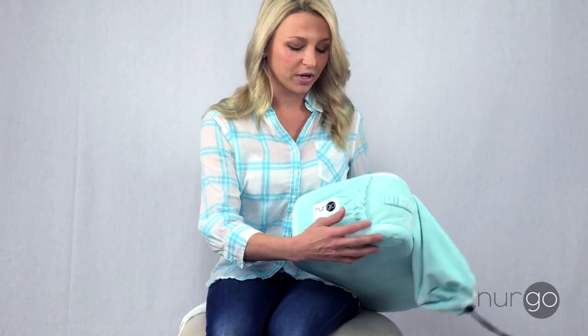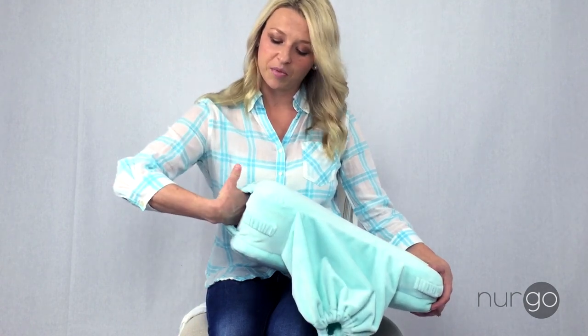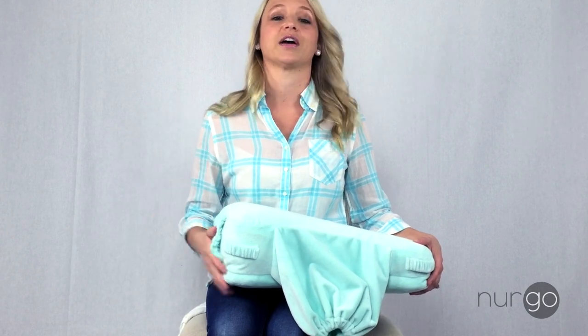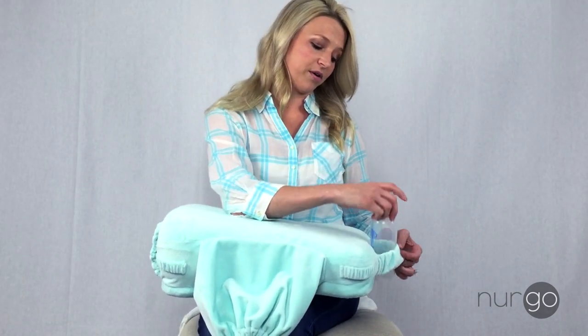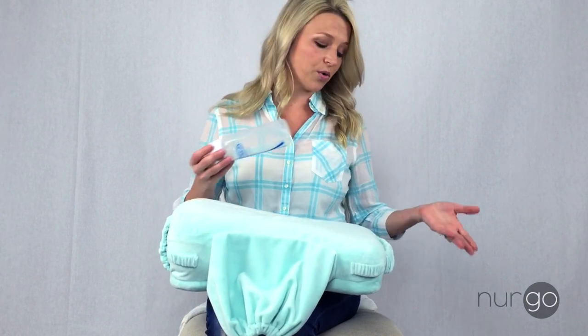The features include a nice side pocket here that you can store pretty much any products that moms need — burp cloths, pacifiers, and more. And this is a convenient bottle band for bottle feeding — it holds a bottle perfectly if you're going to bottle feed your infant, or it can also hold a bottle of water to keep breastfeeding moms like myself hydrated.